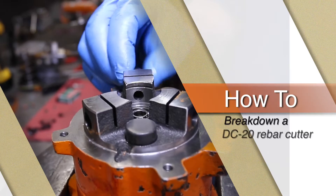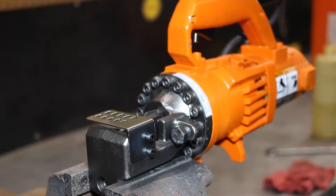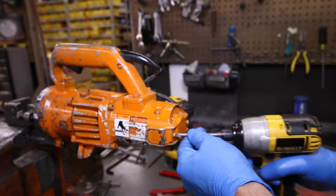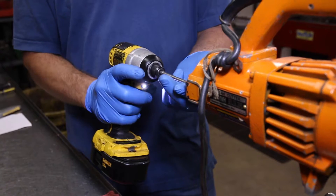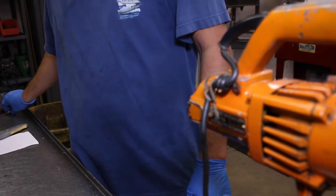This video will teach you how to break down a DC-20 Rebar Cutter by BN Products USA. Step 1: Remove the two Phillips-head screws to release the fin from the back of the unit and gently pry free.